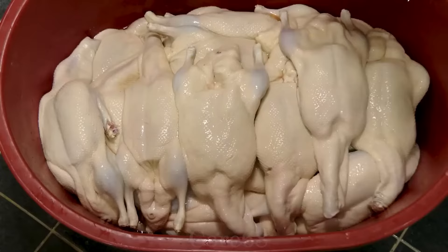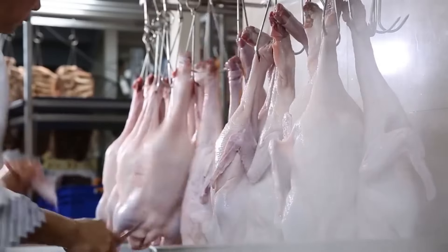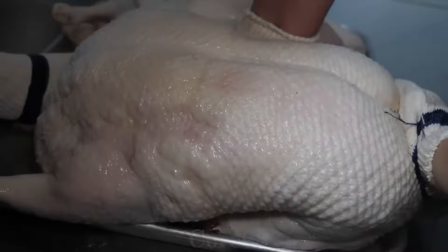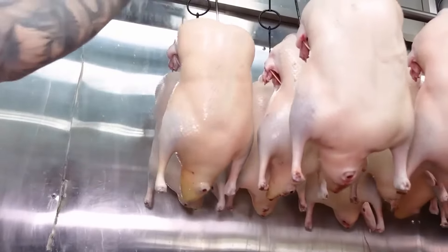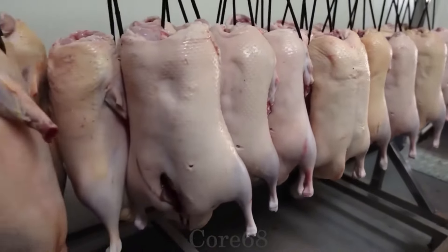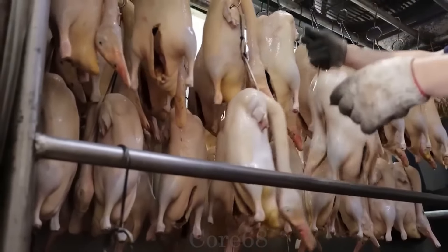After receiving ducks from the processing plant, the facility will conduct preliminary processing. They check and completely remove feathers from the skin as well as fat in the duck's belly. After rinsing thoroughly with water, an air pump is used to inflate the duck from the inside — the duck skin inflates quickly. This step helps the duck skin achieve the dish's characteristic crispiness when grilled. Next, the duck is covered with hot water to create volume, firmness, and shine for the skin. A mixture of water and vinegar is then poured over the duck to give it a characteristic brown color when cooked. After that, the duck is taken to dry before grilling.